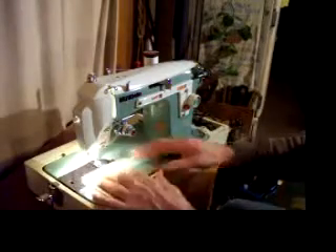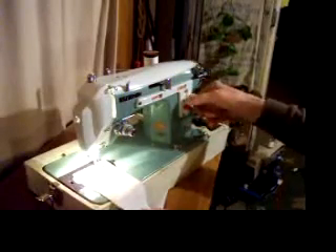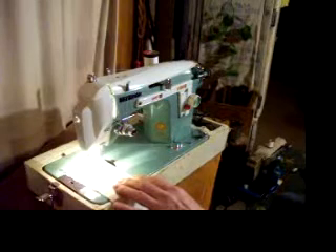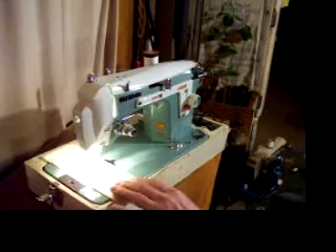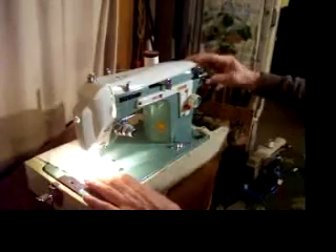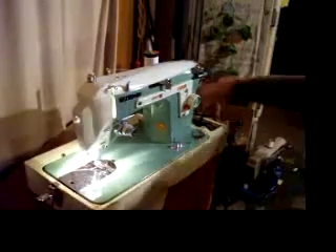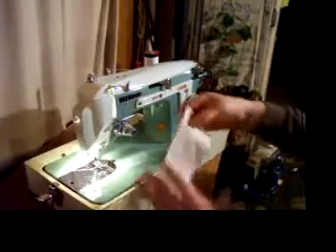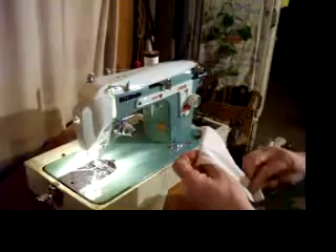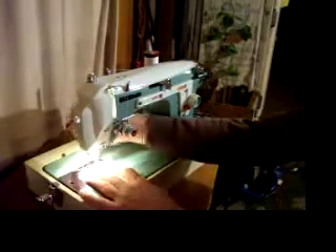We'll start our demonstration with a piece of plain white cotton sheeting, and we're going to do a straight stitch. Yeah, that's a nice looking even stitch. Well balanced. And let's do a zigzag stitch.